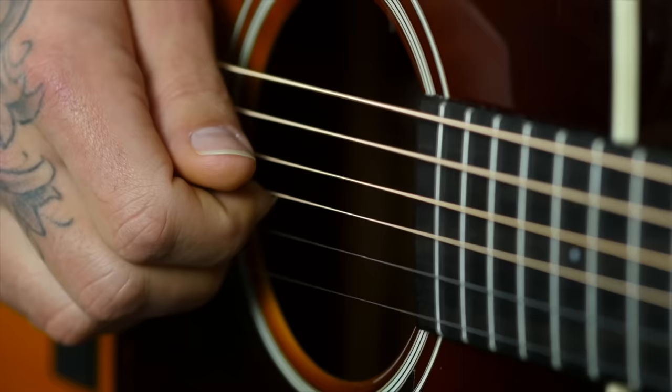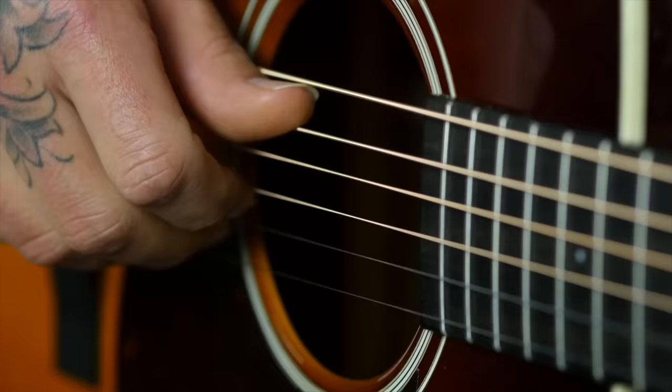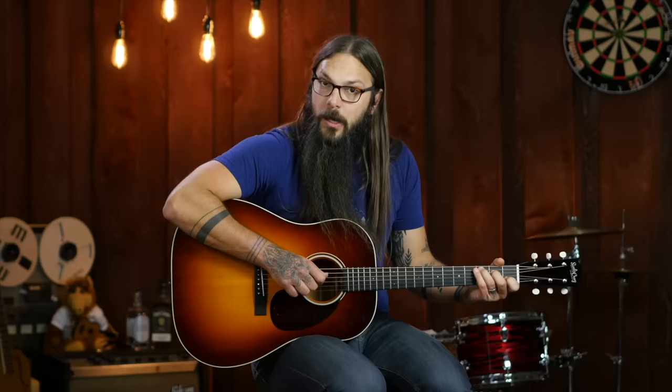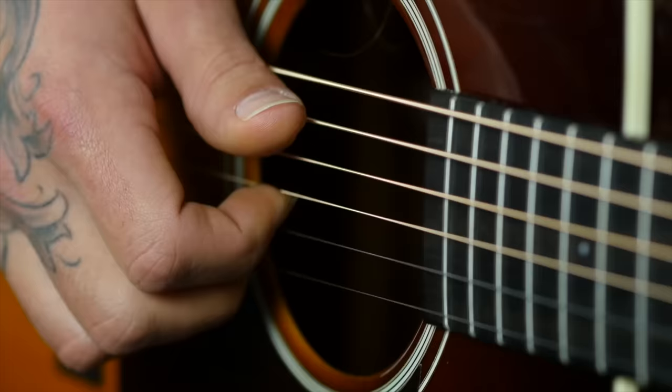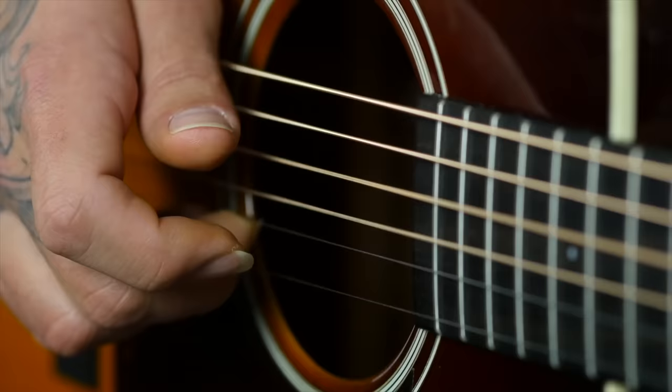Step three is what I call the staggered pinch. Instead of the thumb and index firing at the same time, I want your thumb to go first, then your index, then your thumb, then your middle. We're doing this over eighth notes — thumb on the numbered beats, index or middle on the and-beats. So: thumb hits the A string, index the G, thumb hits the D, middle the B. Counted out: one-and, two-and, three-and, four-and — one-and, two-and, three-and, four-and. That's a basic eighth note pattern.